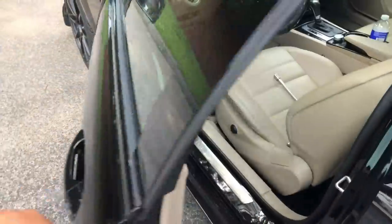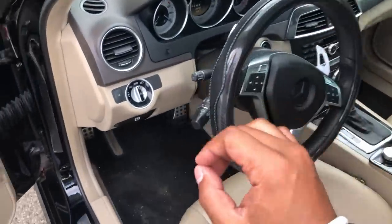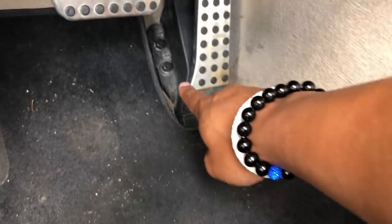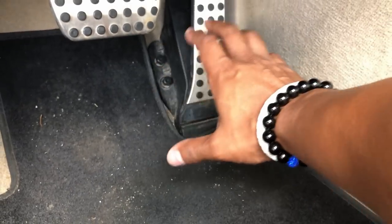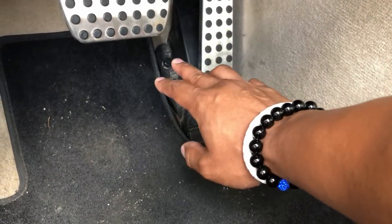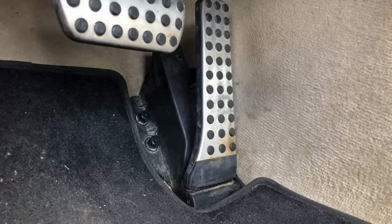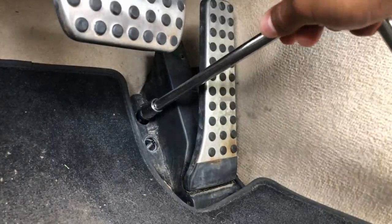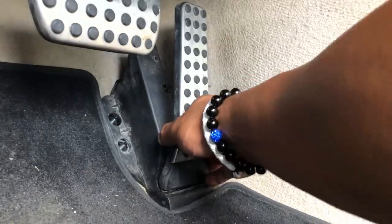Here we are at the car. First thing you want to do is make sure your ignition is off, then go to the bottom of the pedal area. There's a brake pedal, a gas pedal, and two plastic bolts that you're gonna remove — I'm gonna use a socket wrench. Once you remove those, you'll have access to the cables to plug in the Pedal Commander.